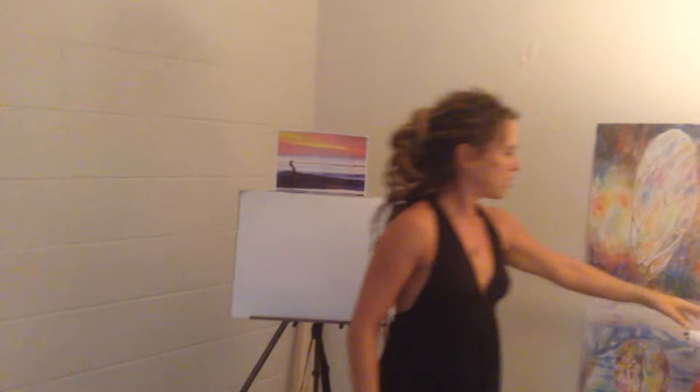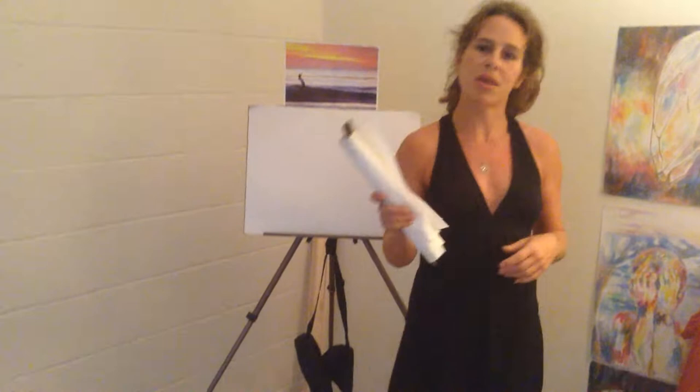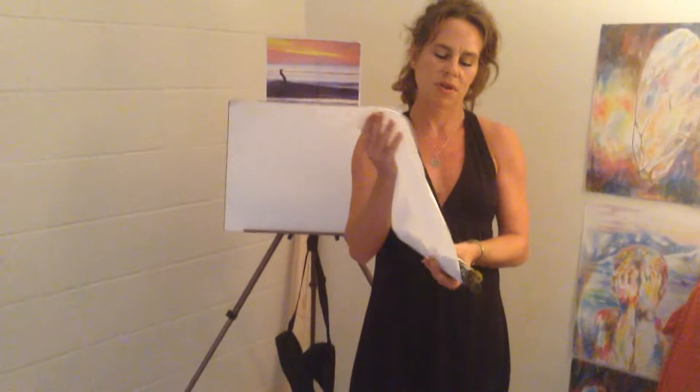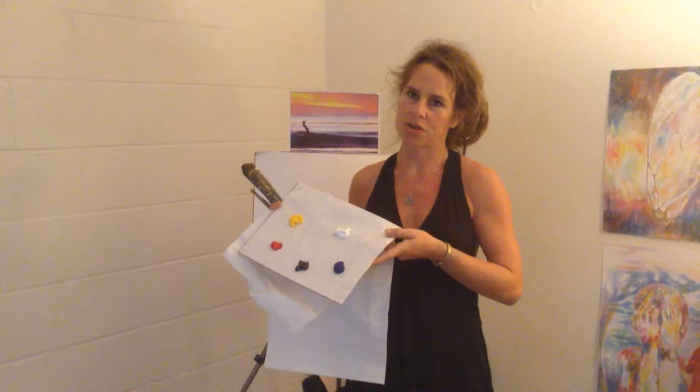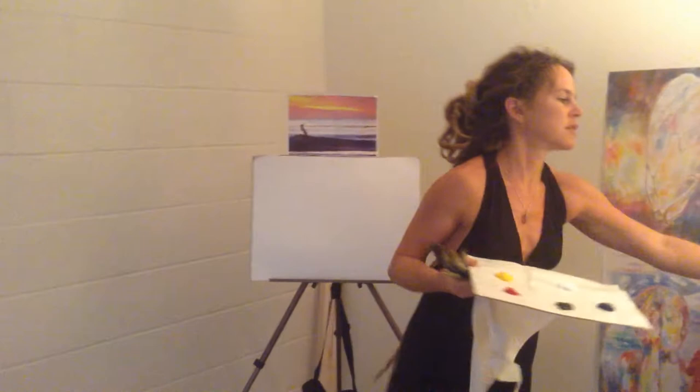I'll go ahead and introduce you to some of your supplies. We have paintbrushes and paper towels. You can help yourself to more paper towels anytime you need them — you're going to need them to wipe off the colors from your brushes in between. And here we have your fancy palette with all of your primary colors. You're welcome to help yourself to more paint anytime you need, and if you need fresh palettes, there are paper plates set up for you to take as well.